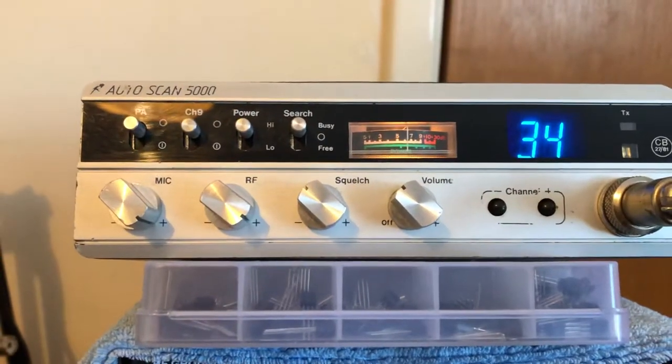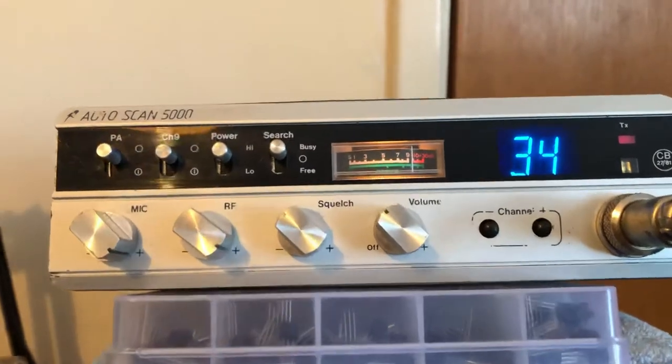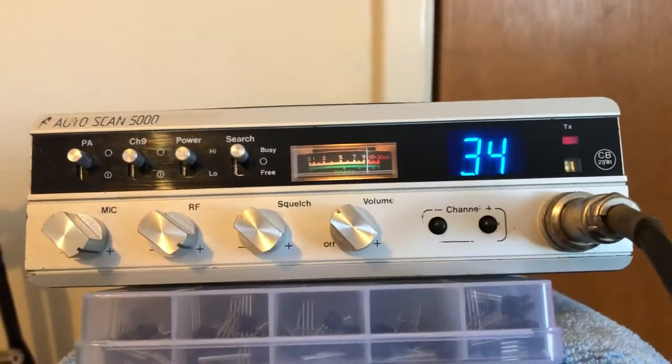How's that mate, is that sounding ok? You're giving me about a 56 over here mate, on this one. I've only fired it up today, just for the first time on the buy with it.